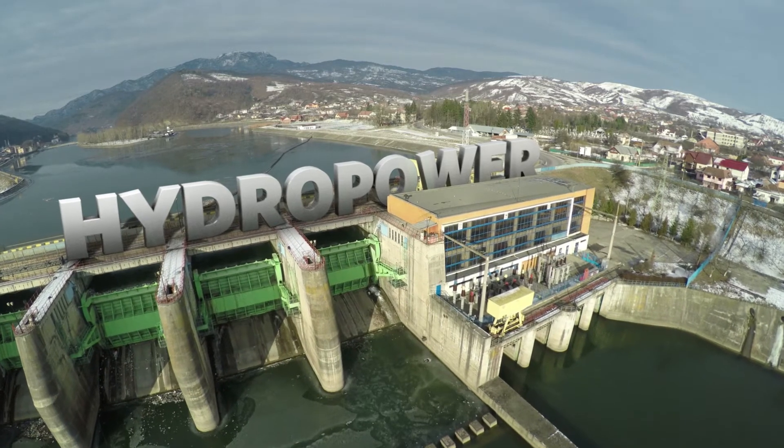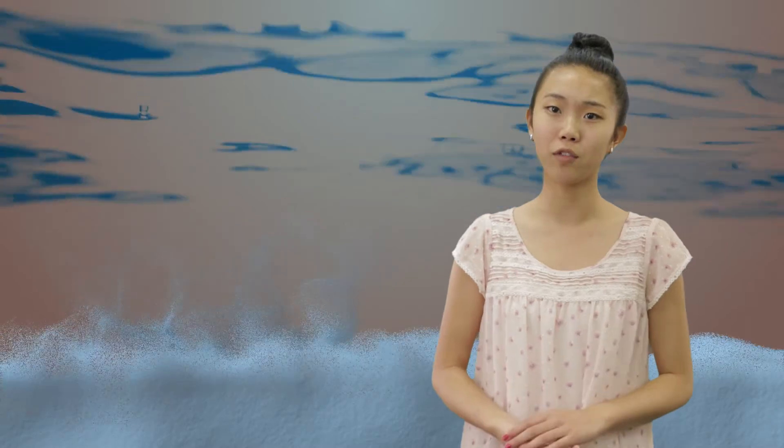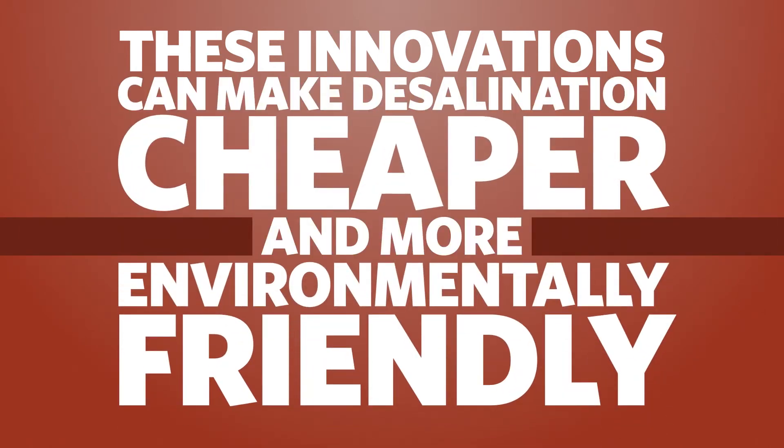That's true. However, new technologies using hydropower could cut energy use up to 30%. Also, diluting the salt left over from desalination could reduce the environmental impact. These innovations can make desalination cheaper and more environmentally friendly in the decades to come.